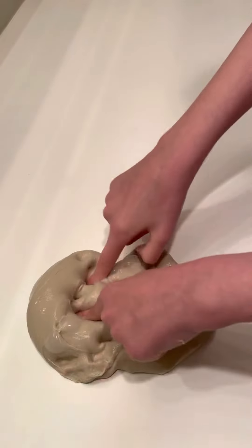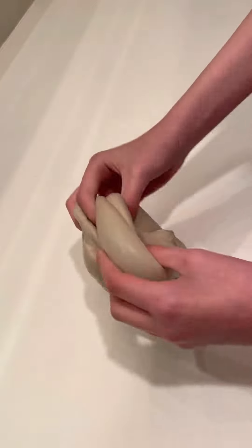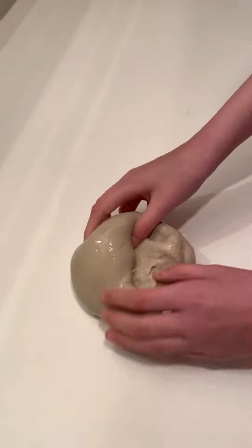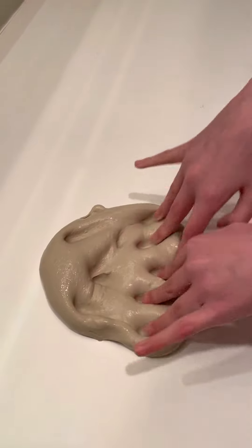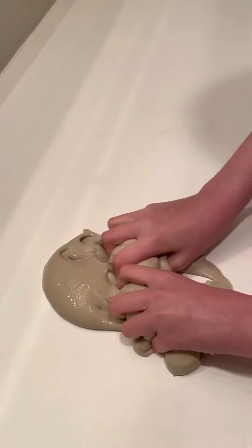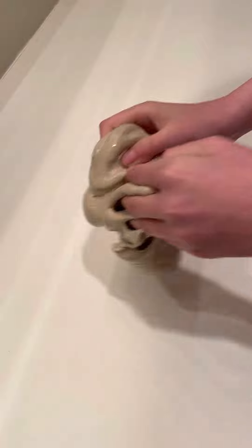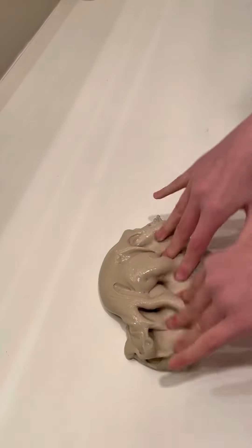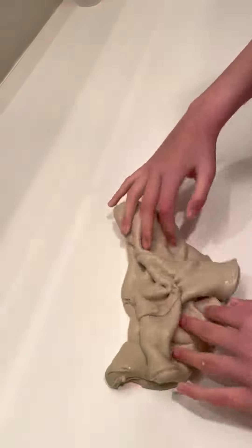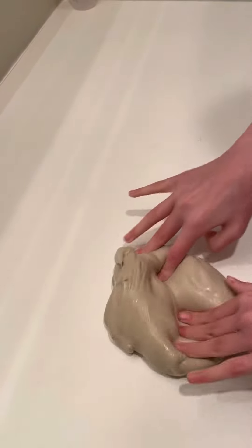It's really bubbly, and it's based on milkshakes because I really like them. And I think it's really good. Really nice bubbles.